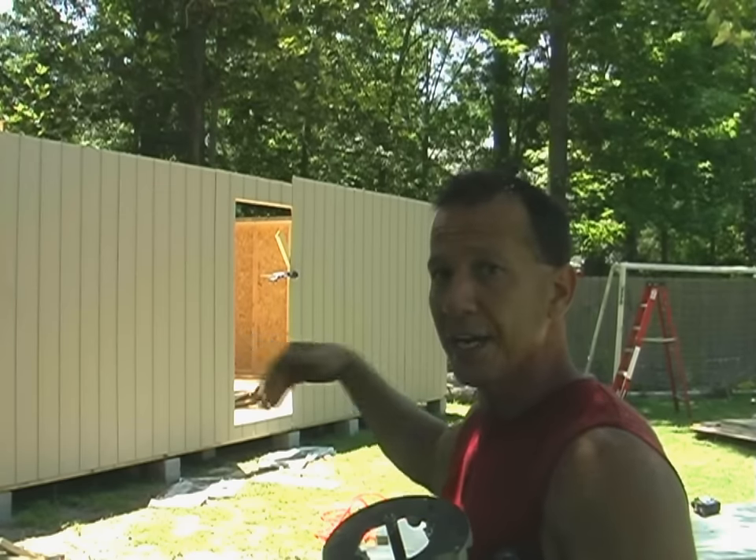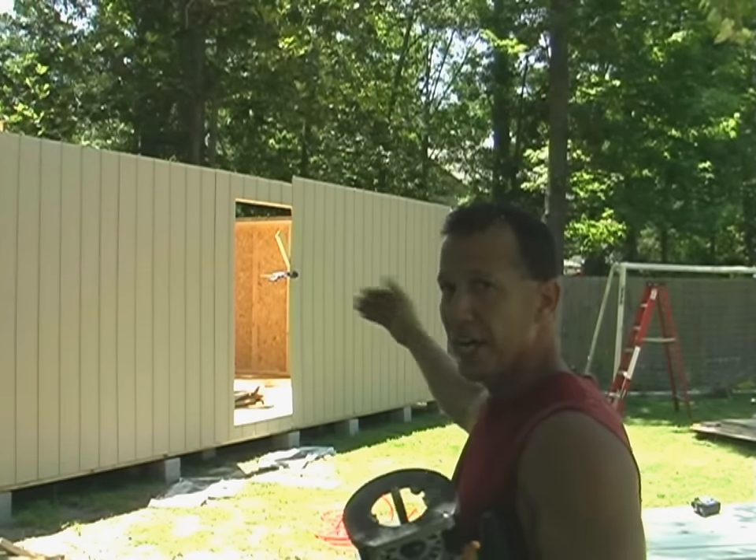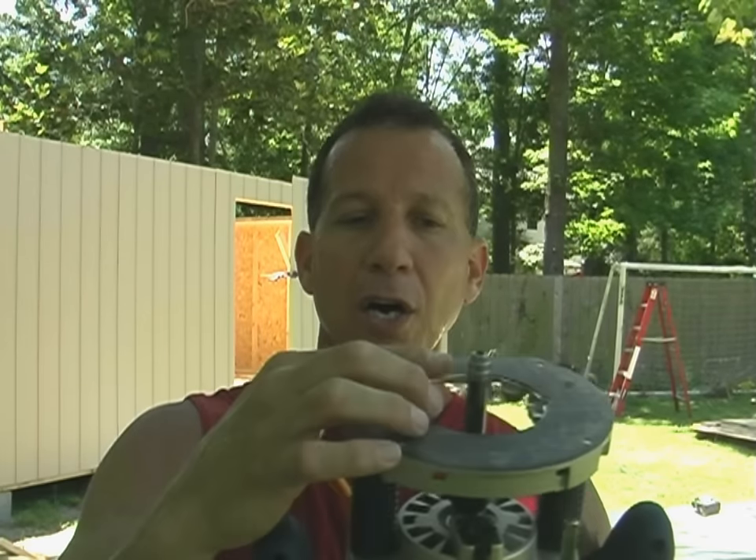Then, once I have one side cut out, I'll start on the other side. It's real easy with this bit because it rides along the frame. This is a two-flute bit, meaning it has a blade on this side and this side, so it spins around and makes a perfect cut.